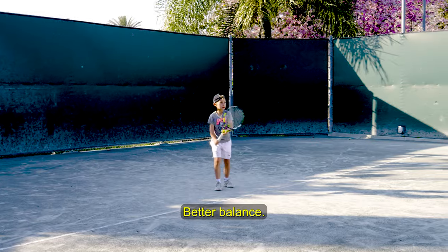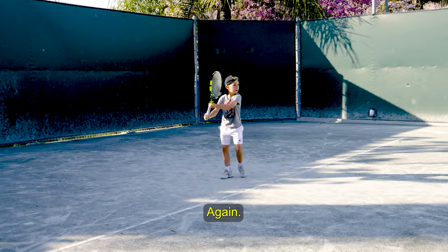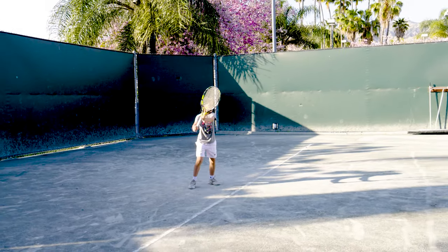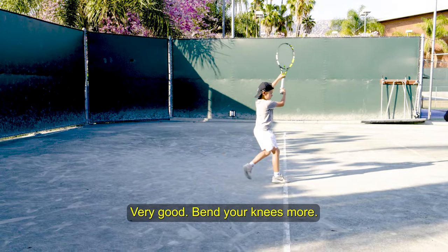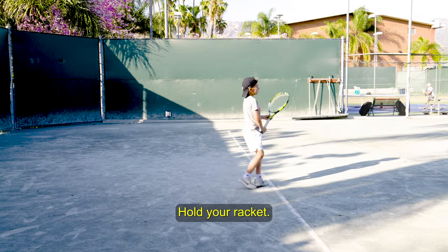Good. Better balance. Excellent. Keep the left arm on the racket. Very nice. Again, forward swing and up. Forward. Very good. Bend your knees more. Very good. Hold your racket.